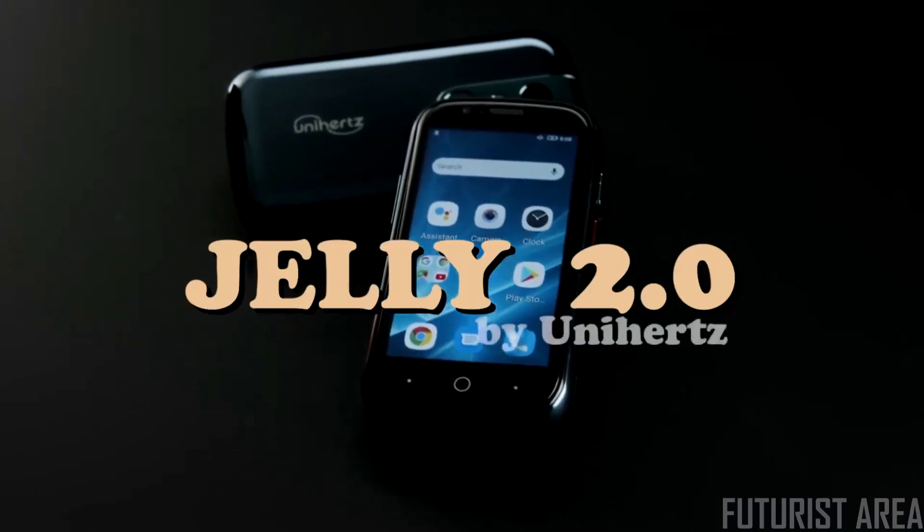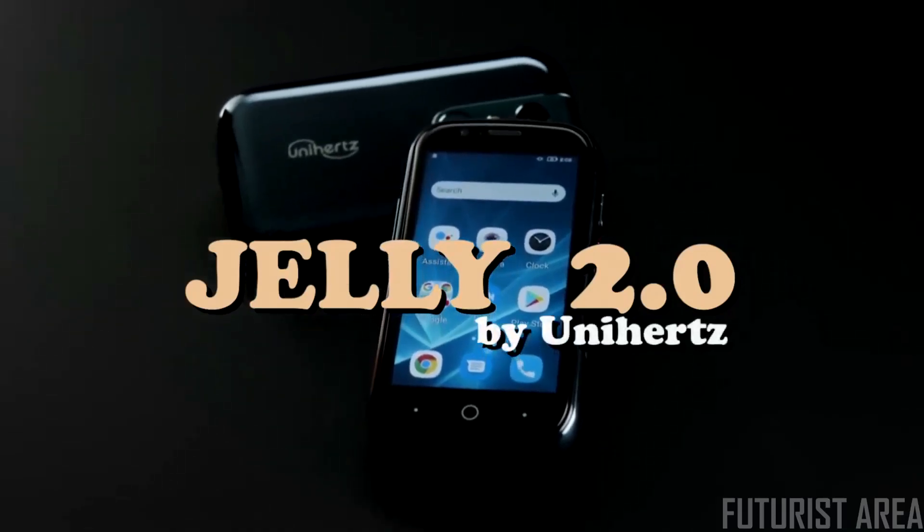Another feature I couldn't wait to get my hands on: fingerprint unlocking. So if you want to knock your phone down to size and put it back in its place, then back us today and be one of the first to receive your very own Jelly 2 — because less is more.